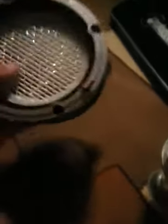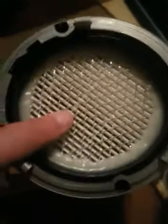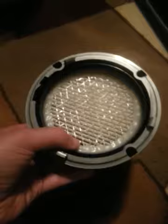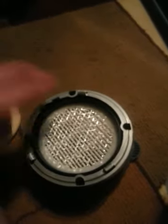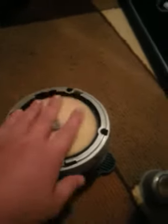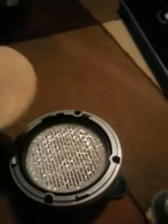Then you have this pleated filter. Most companies call just a pleated filter a HEPA filter, but this vacuum actually has two pleated filters. So: mesh is your first stage, foam is second, this pleated filter is third, and your final exhaust cap — which I showed you earlier — is the fourth stage in the filtration system.